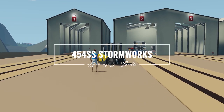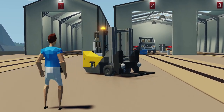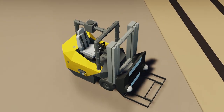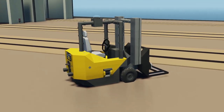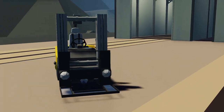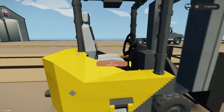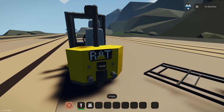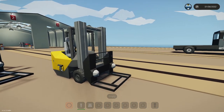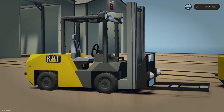In this video we'll be looking at the RAT Fork E5, which is an electric forklift. The E stands for electric, meaning it's fully electric, and 5 meaning that it's the smaller version of the RAT 10 fork, which is this guy.